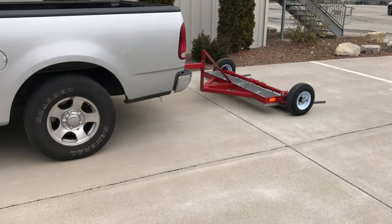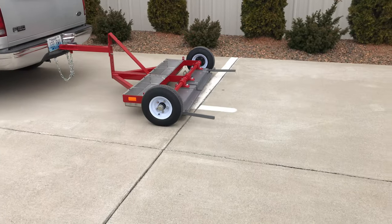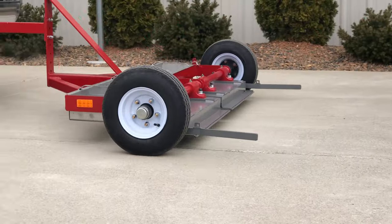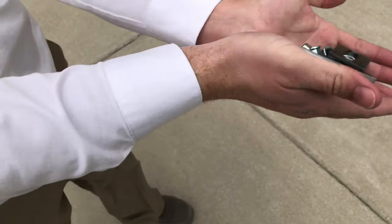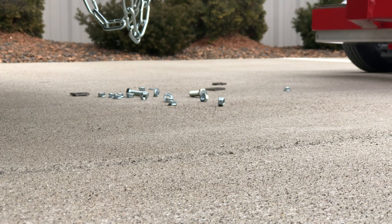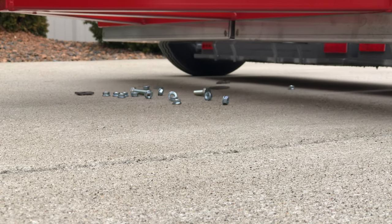Hello and welcome. Today we will be examining the MKS-4000 Magnetic Tow Behind Sweeper. Let's simulate some metallic debris so we can see it in action. The powerful magnets will make quick work of the mess we just made.